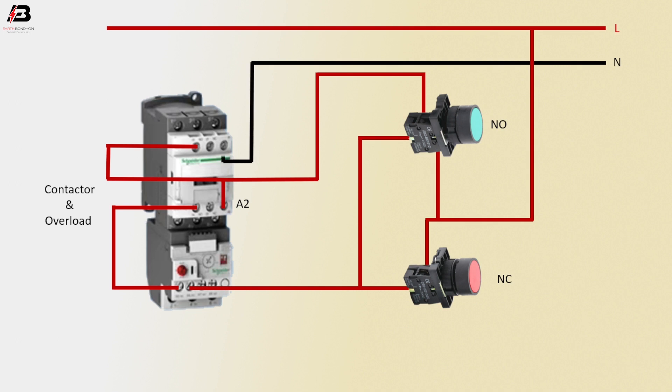L1 face connection. L2 face connection. L3 face connection.